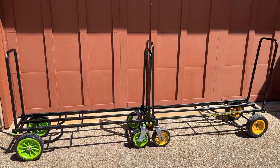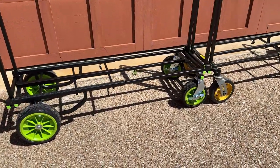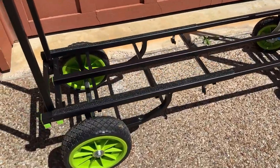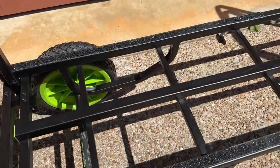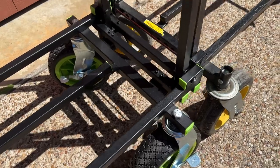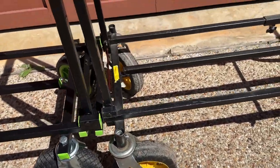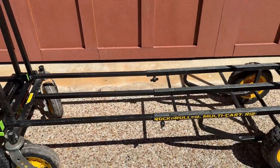This is the new multi-function cart and trolley from Gravity. It's perfect for DJs or lighting professionals with gear they need to transport to and from events. With a load capacity of up to 375 pounds and the ability to extend to a little over four feet, this cart is built extremely solid to withstand the rigors of moving heavy gear.